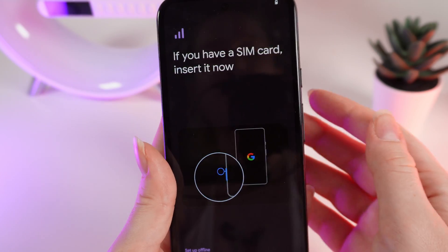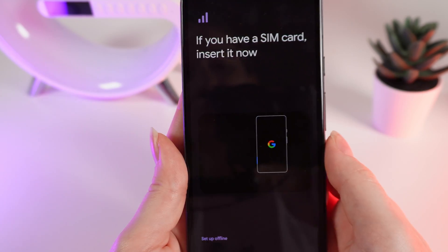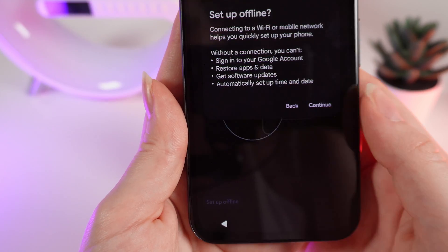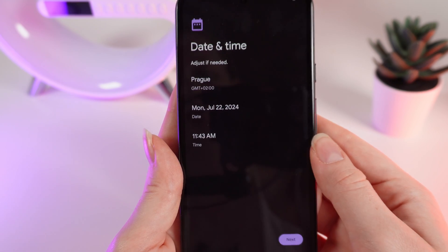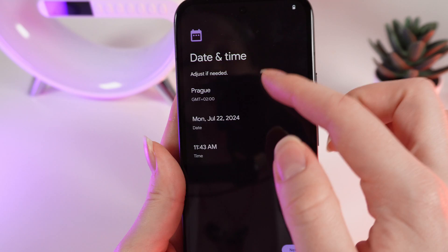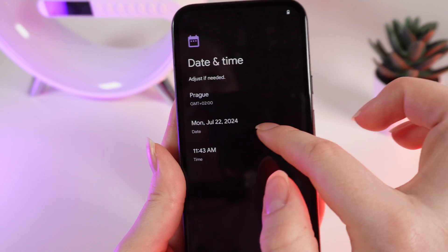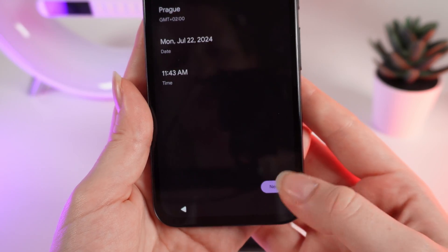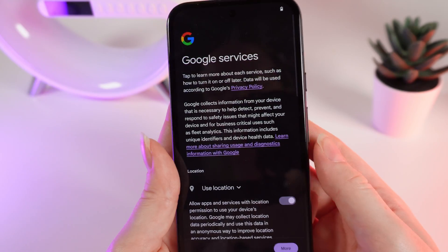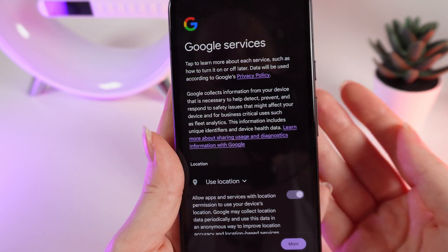If you have a SIM card, you can insert it right now, or continue setting up your phone offline. I will choose this variation and click 'Continue.' After this, you need to adjust the date and time. I can see the city, date, and time are all correct, so I simply click 'Next.'